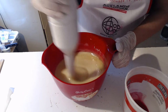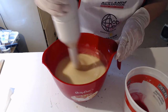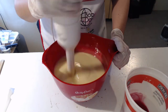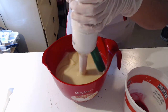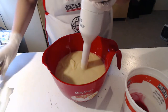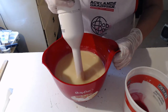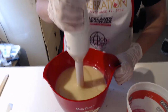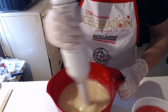It's going to be interesting to see how this behaves since I've never done anything but hot process this recipe. But there's something very comforting about using cold process — this is the method I started with and it will always be my preferred method of soapmaking.